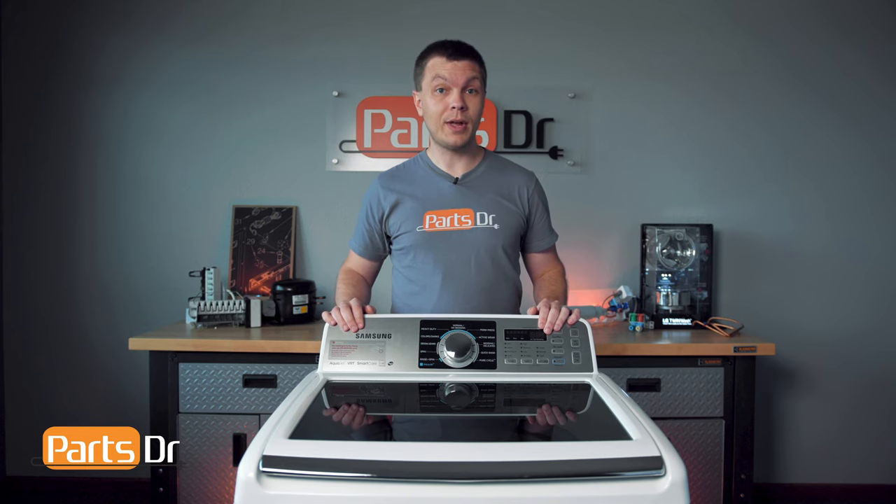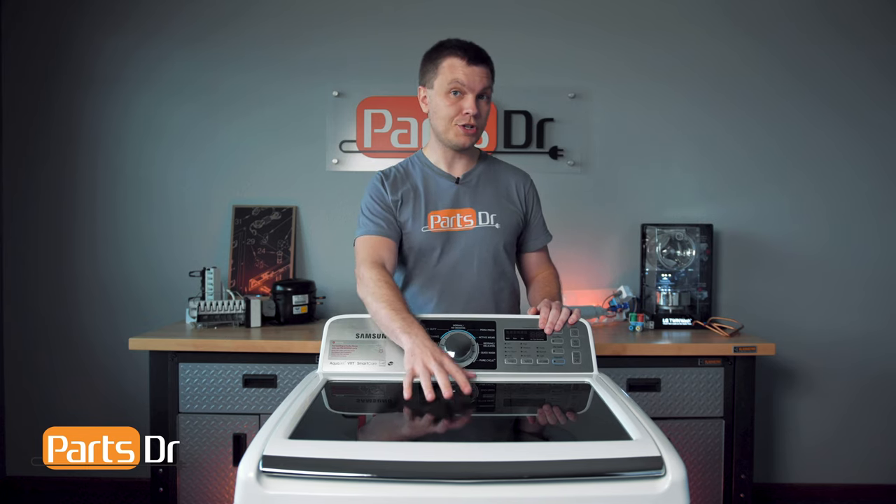Hey, it's Ryan with PartsDoctor, and today I'm gonna show you where to locate the model number tag on your Samsung washer. Let's get started.